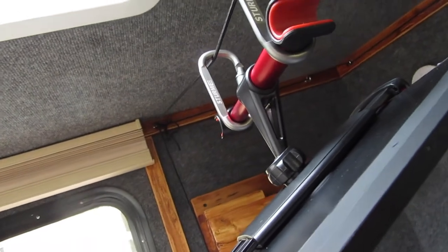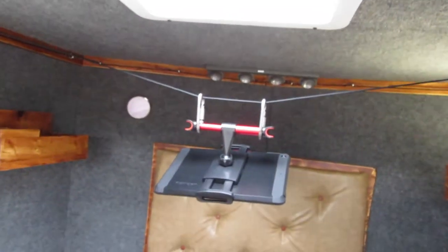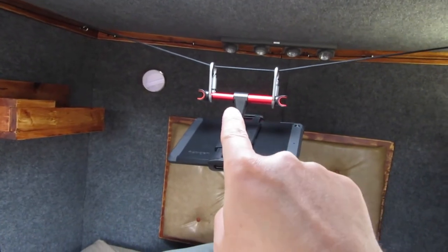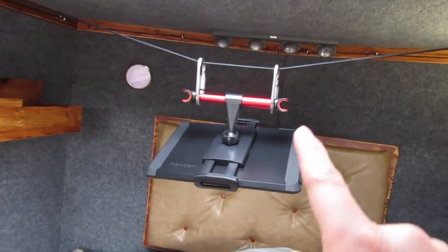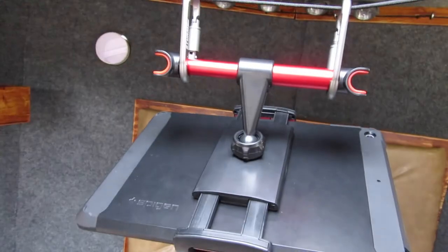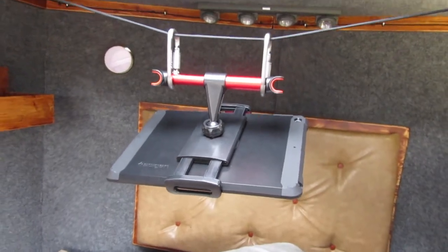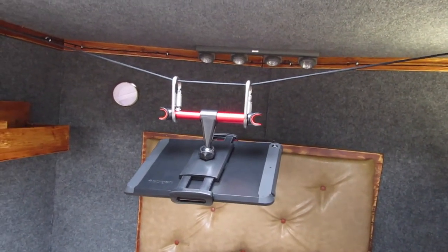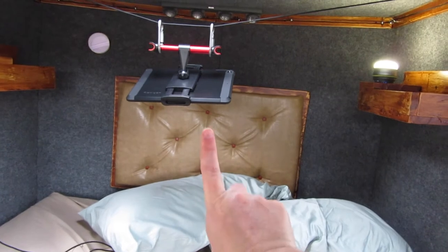I just have the cord hanging down here — you get two carabiners, and this mount is a headrest mount for a tablet. These little guys go on the metal bars on a headrest in a car so you can put your tablet and watch it in the back seat, but I figured it'd be good for this. It was on Amazon for like 12 bucks — I'll link it below. That way I can lay down and watch Netflix right there.